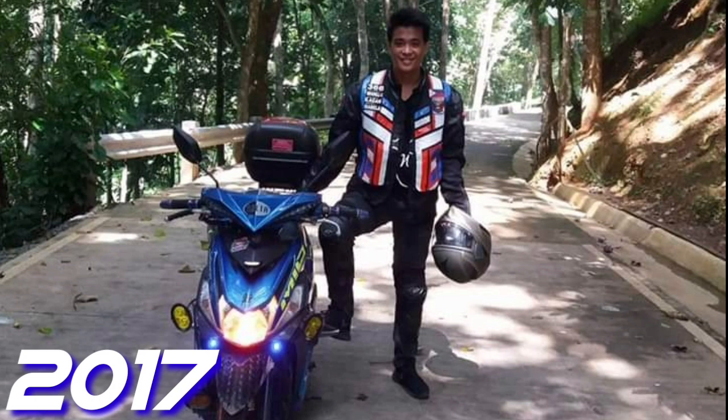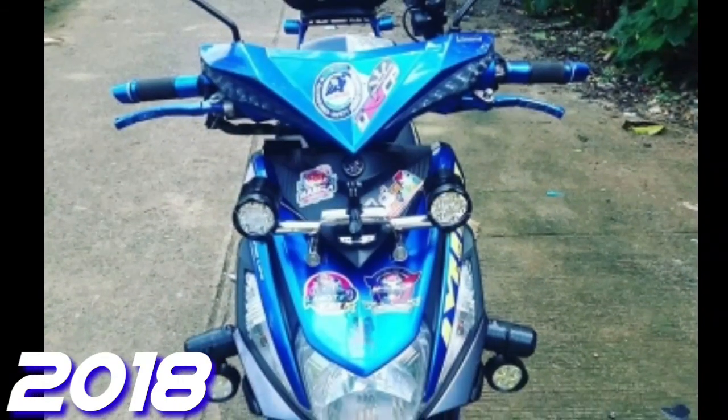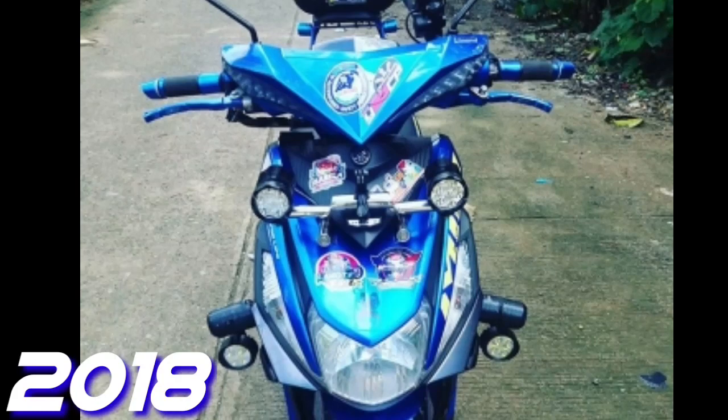Noon kasi sobrang higpit nila sa mga rules. Sabi nila bawal yung above the headlight. Ang headlight ng motor natin sa baba lang, hindi katulad sa S40 na meron sa may taas. Kaya nag-isip talaga ako ng pwedeng gawin.